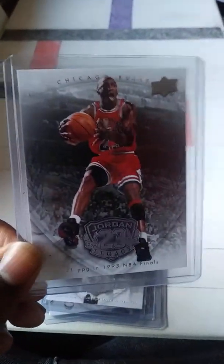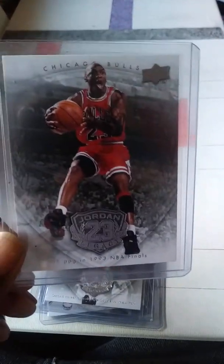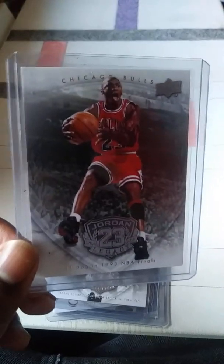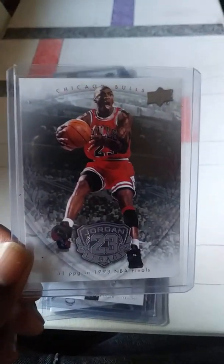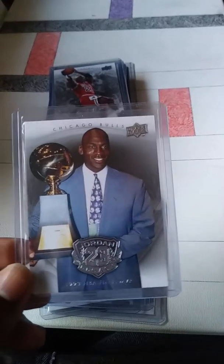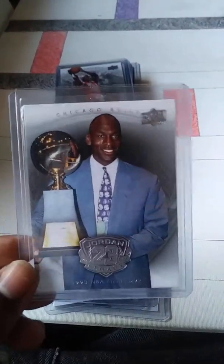Of course, my favorite matchup is always Bulls and Lakers — probably one of my top favorites to watch. And the other one is probably any games against Portland; it's always been one of my favorite matchups.